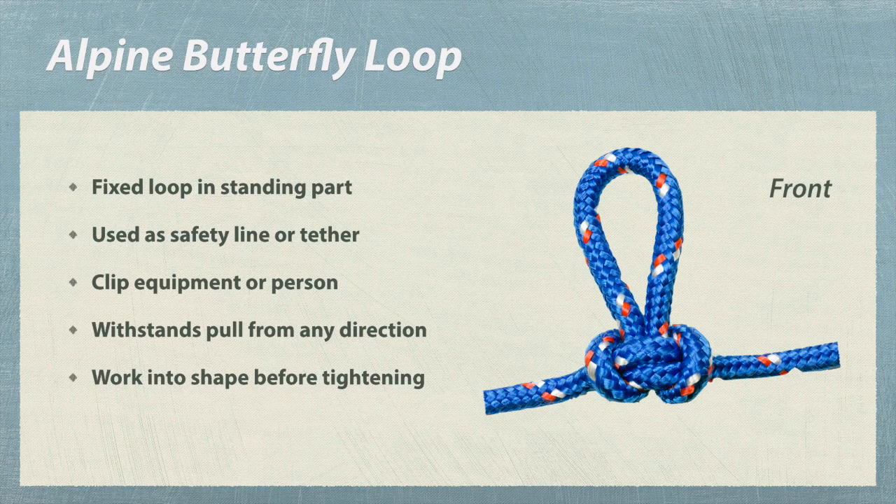When you need a stable and secure loop in the middle of a rope, the alpine butterfly loop is a good choice. You can load either end or the loop itself. Be sure to work this knot into shape before tightening.